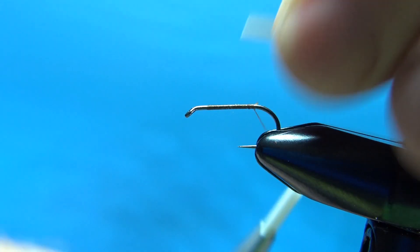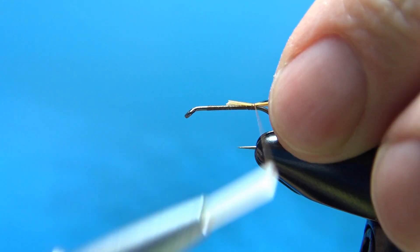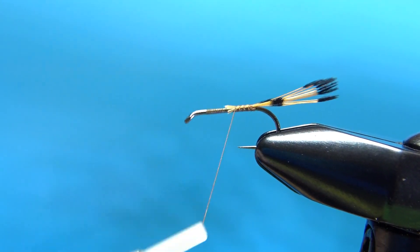Just get your length right. Take a couple wraps right there. Check your position — I think that's going to be fine right there. Go ahead and secure this end and bury these butt ends up here.